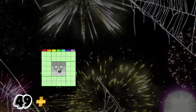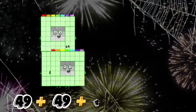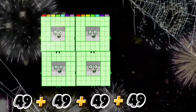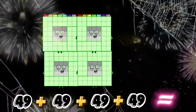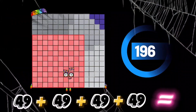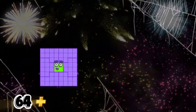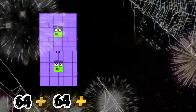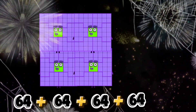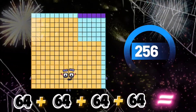49 plus 49 plus 49 plus 49 equals 196. 64 plus 64 plus 64 plus 64 equals 256.